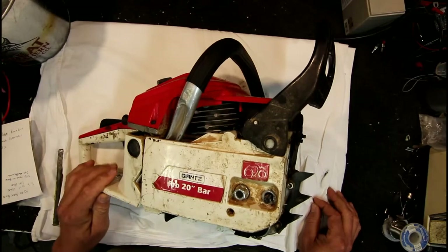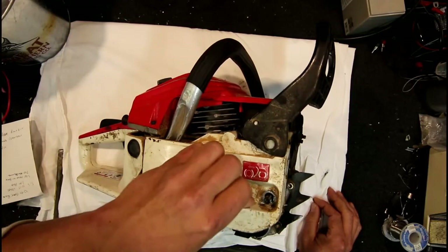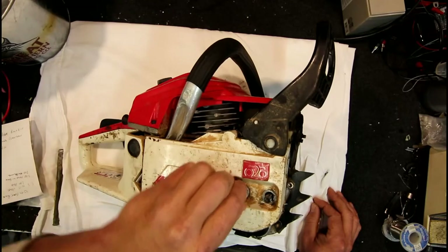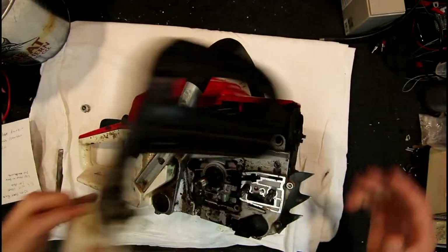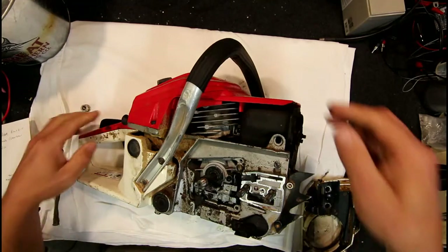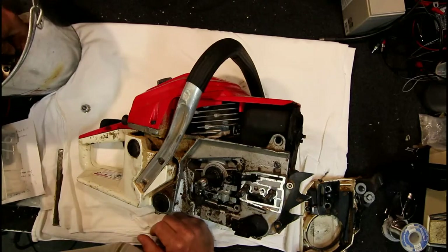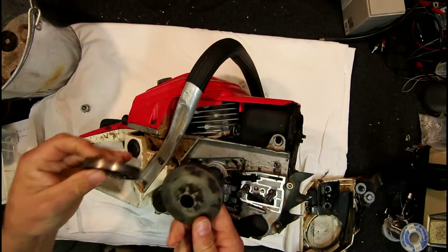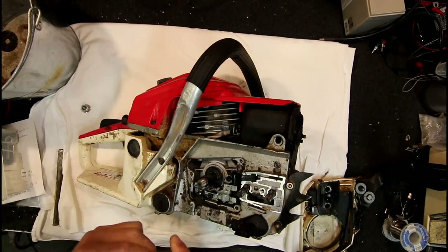Unfortunately this one was still cutting fine but it started using hardly any oil, so I thought it was time to pull it apart and have a look at the oil pump. I've actually had this one to bits before because I had to order the pump in, so I've already got it dismantled. To get these apart you've actually got to take the sprocket and clutch assembly off to get into it.